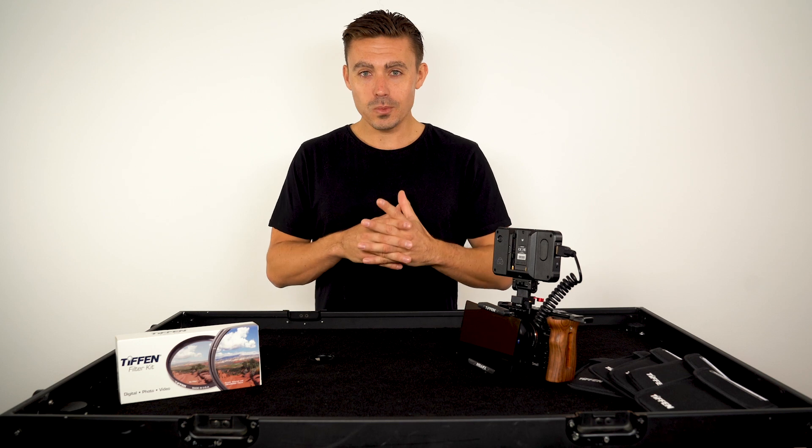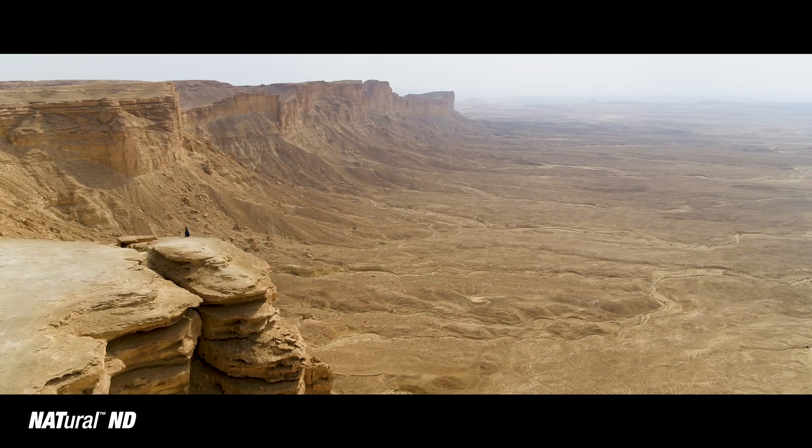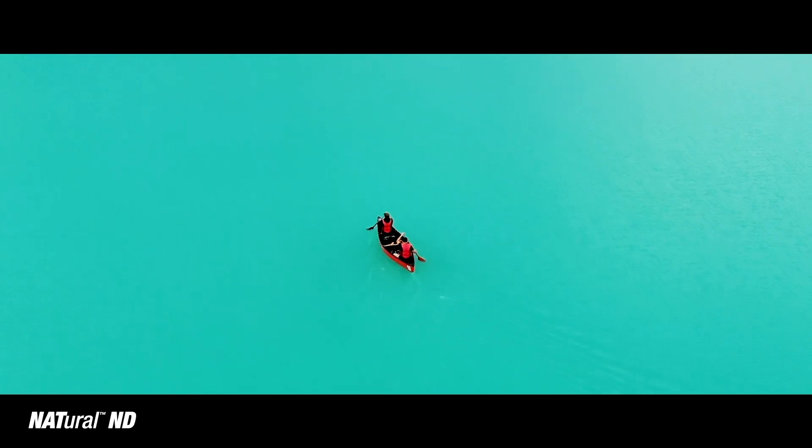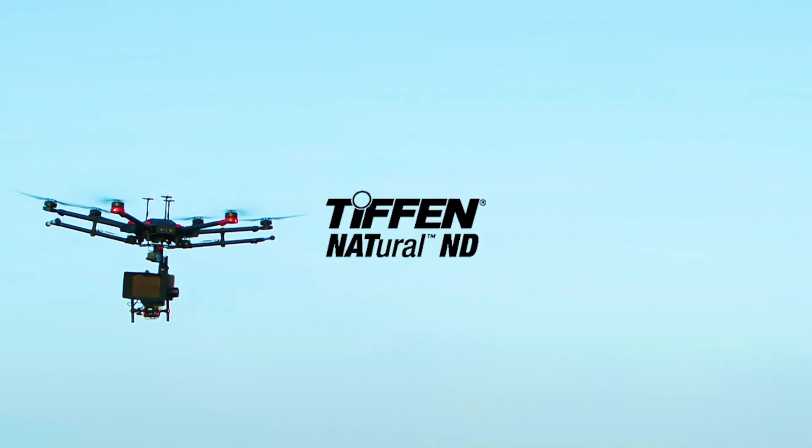So that is why I use Tiffin Natural NDs. If you guys want to take your photos and cinematography to the next level, invest in the best — and that's the Tiffin Natural ND filter line.